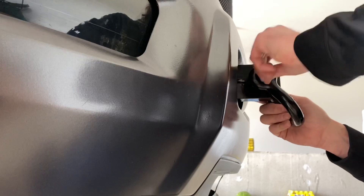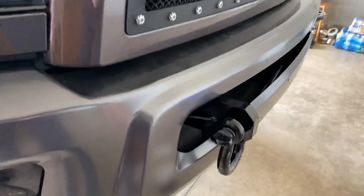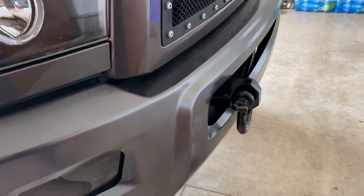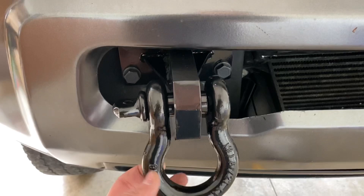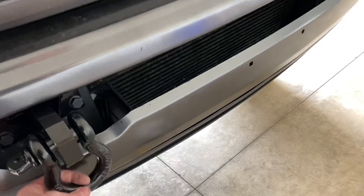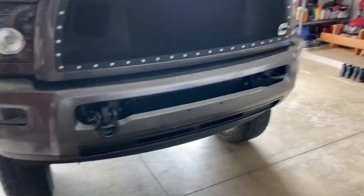Twist it on — there you go. So now we've got a nice tow shackle. I'll probably get some type of rubber bushing because it might bang around a little. They actually make plastic guards that go in here to stop it from banging your bumper. I'm not too worried about it since I'm probably going to get a new bumper anyway. But I'll probably put some type of bushing or gasket to keep it from swinging so easily. Let me go ahead and tighten them all down and get the second one installed.